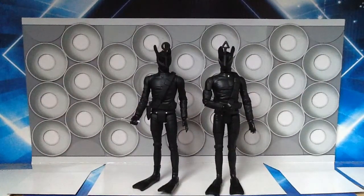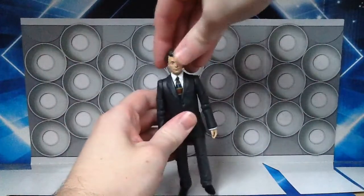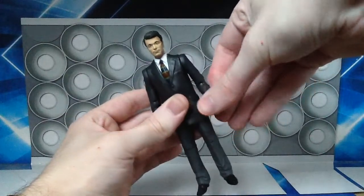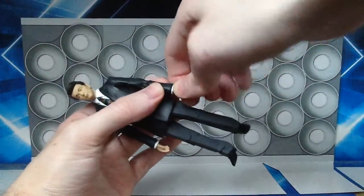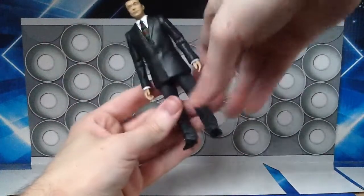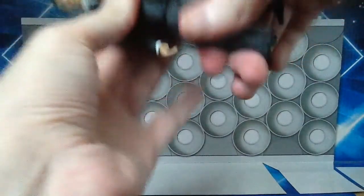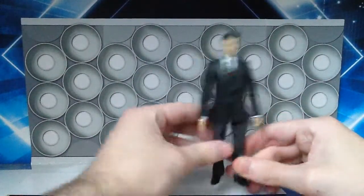I absolutely love these figures. Let's conclude things with the articulation, starting with Chesterton. The head hardly moves, which I'm fine with. The shoulders can go all the way around, there are joints in the biceps and in the elbows — biceps can go all the way around, elbows can just move up and down, which is your standard trope with these figures. The wrists are able to do a 360 degree turn, which is marvellous. The legs can move out from side to side but not all the way, they can also move back and forth, there is a 360 degree turn at the waist, and there's also articulation in the knees.